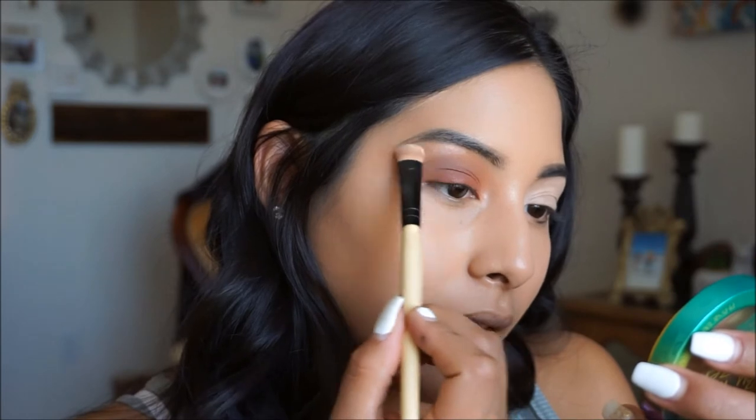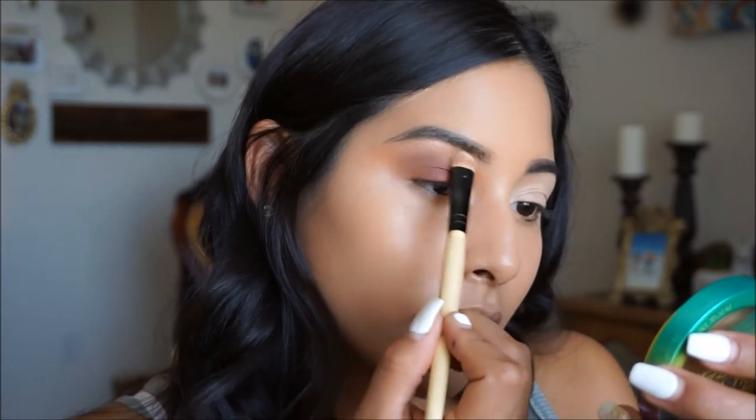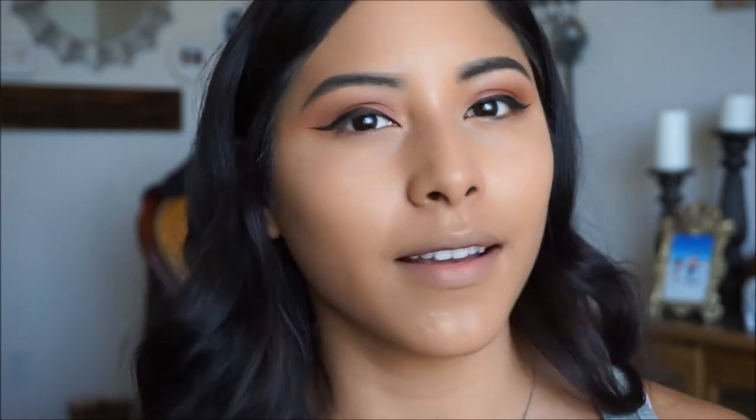I'm going to go ahead and highlight under the brow bone. Pretty much that is it for the eye look — I'm going to finish up this eye off camera and be right back. This is my go-to bronzy smoky eye when I'm on the go and want something glam but just don't have time. I also went in with the Milani Eye Tech Extreme — my favorite eyeliner of all time, super easy to use, black, matte, and it stays on all day. I went in and did a nice cut wing with it.